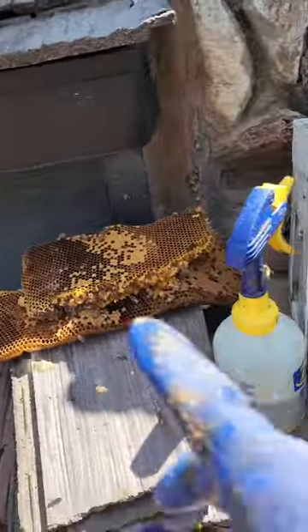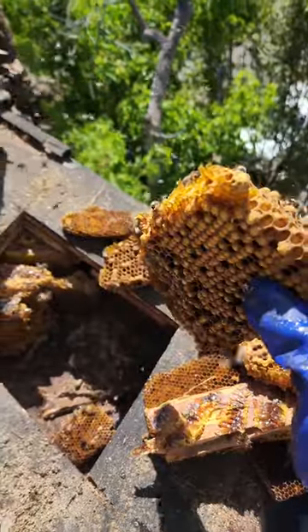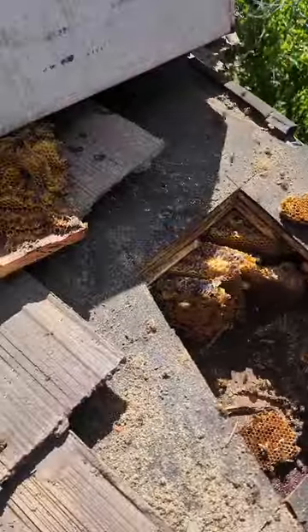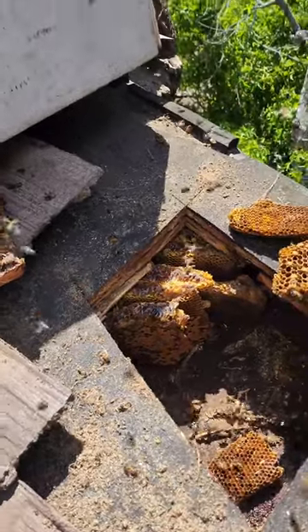Okay guys, we got some more honeycomb right there — I got a bunch in the box already. Then we have this drone brood; we don't need it because all drones do is eat. It's past spring so these are just doing what they have to do. We're gonna keep removing the stuff because there's actually a lot.